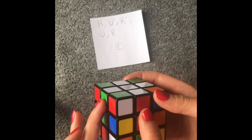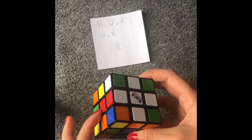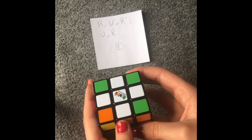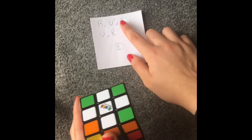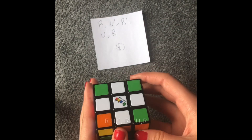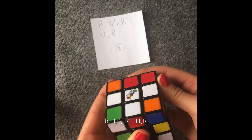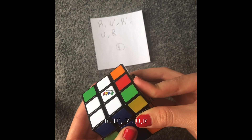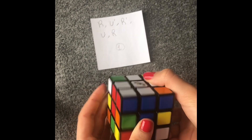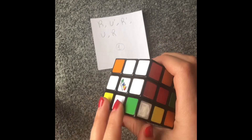Now we got two of the same color. What I do is, since I have two next to each other, I hold it to my left hand — the one that's matching on my left — and do the algorithm again. So I'm going to do: right, up counterclockwise, right counterclockwise, up, right. Now we have all of them matching — see, they're matching.